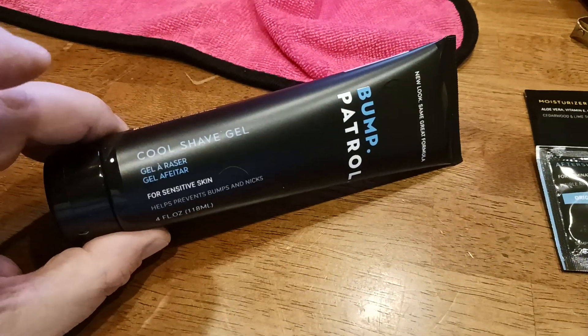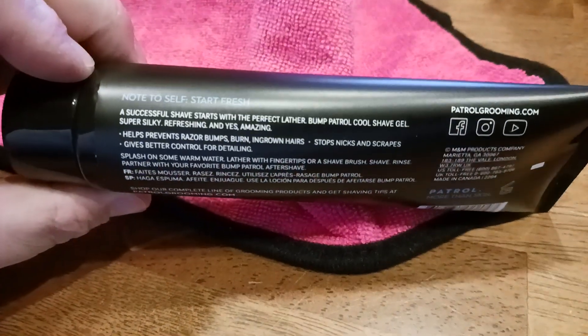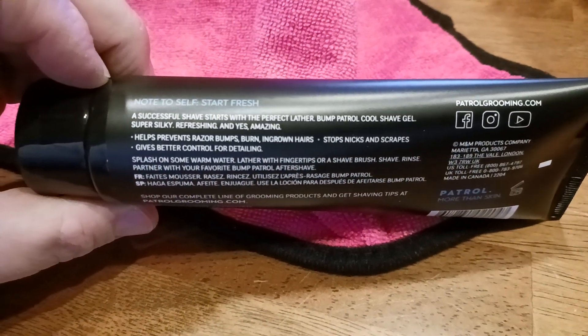I kind of like all four. I'm going to be using all four, but the focus of this video really was the Bump Patrol cool shave gel. Here's what the backside of the tube looks like — there's your logo and branding and all that good stuff. Note to self: start fresh, successful — helps prevent razor bumps and ingrown hairs. Stops nicks and scrapes.